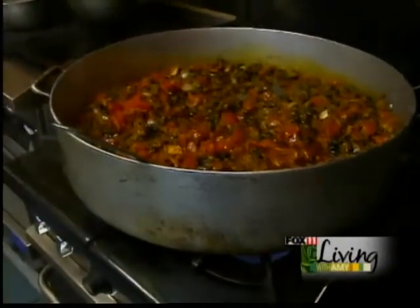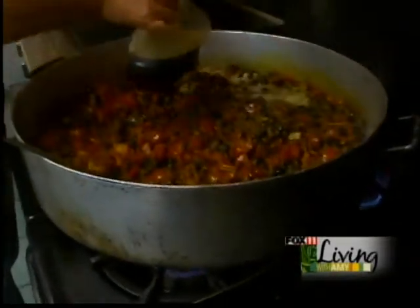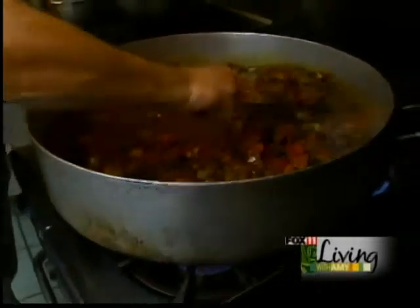And now of course the Irish part — a quart of Guinness. Stir it all up.